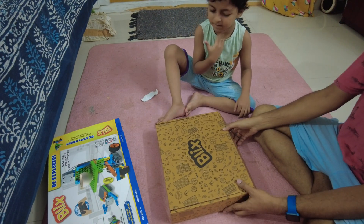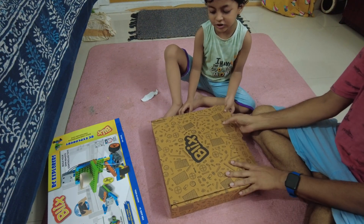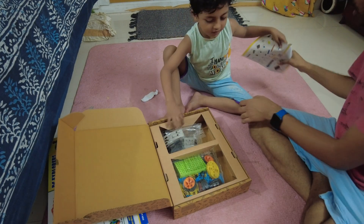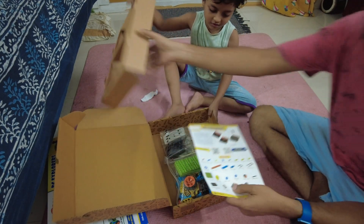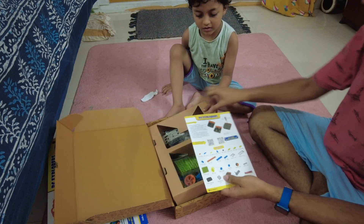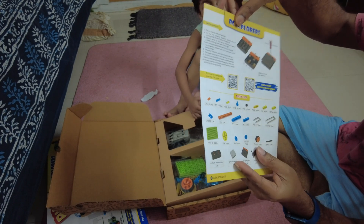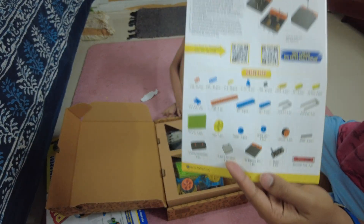Look, the first thing we see — let me show this. First we have this manual. This manual is the book to study. You have these parts to make things happen.